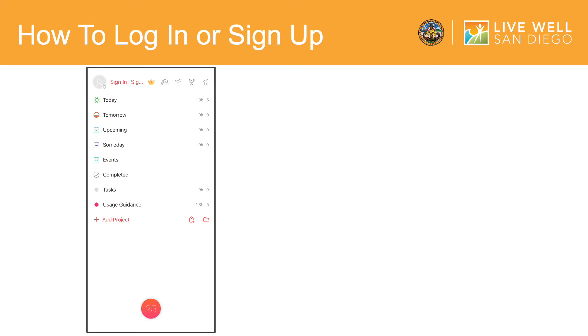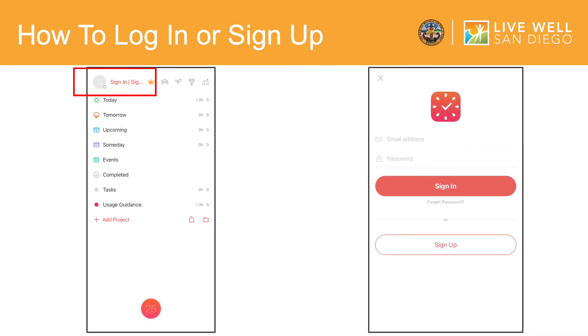Then click Install. Once the app has downloaded, click on the app. You will be met with this page. Signing up is not required to use the app. However, if you would like to sign up or sign in if you already have an account, click on the Sign In / Sign Up tab in the upper left-hand corner, which will lead you to the page on the right where you can sign in or sign up with an email and password.